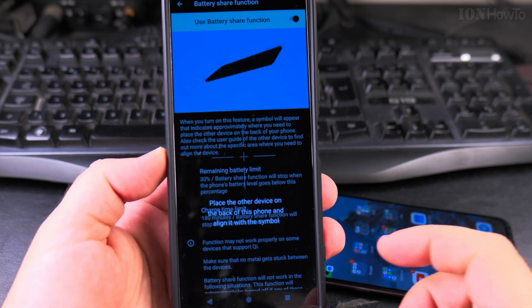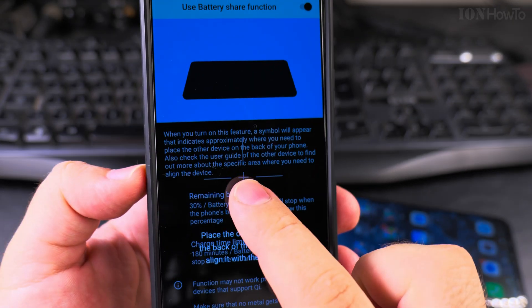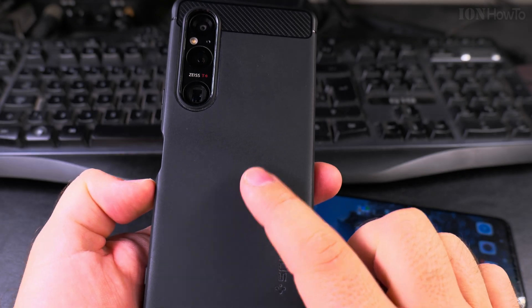Now it's telling me to place the other device on the back of the phone — there's an arrow here. This is where the wireless charging coil is located.